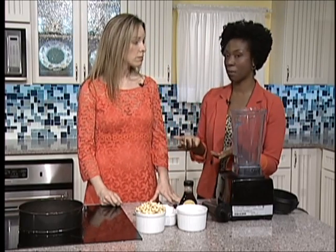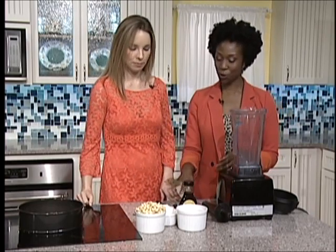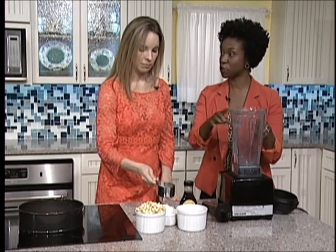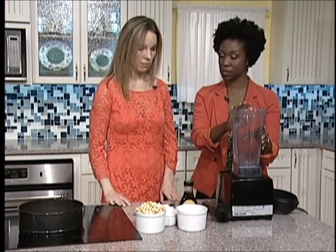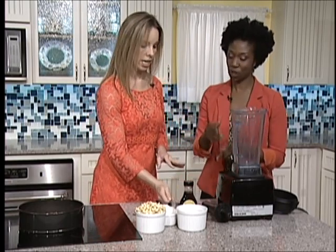We're going to use a half a cup of coconut nectar, or you can interchange it for a raw agave nectar as well. And then we're going to do a half a cup of water. We want to put the liquid ingredients into the blender first because it helps to facilitate the blending action.